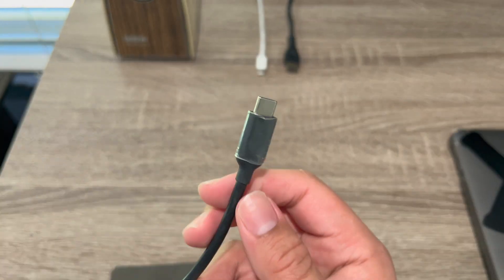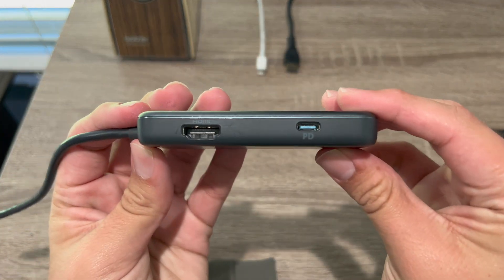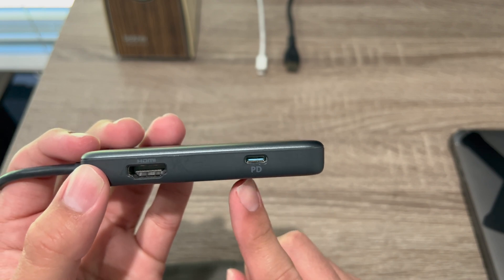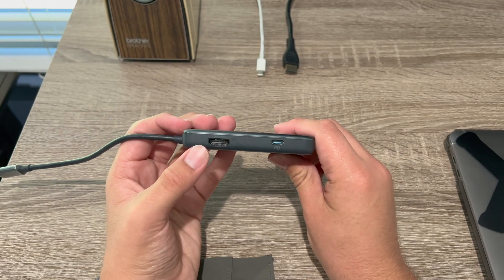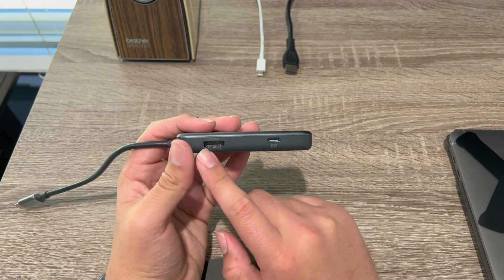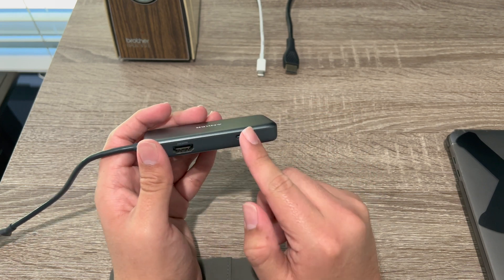This is the input, technically, because this is what you're going to plug in. In the back, you have HDMI output, so you would plug in your monitor here. And then power. If you wish to just have the output on your monitor but you don't want to charge your device, you can just have this with the USB plugged in and you don't need to have this.